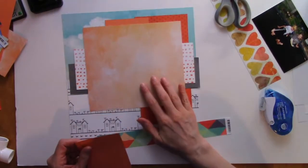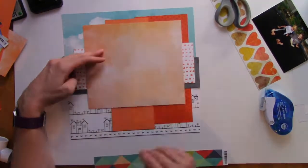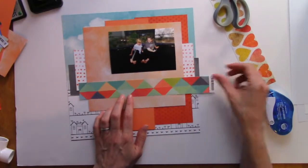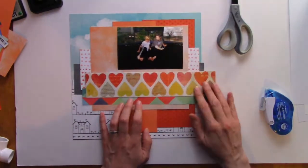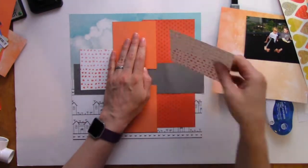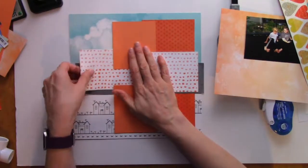I'm going to monkey around with this for just a little bit, and I kept it in because it's not that long and it just shows you how easy it is to pivot when you need to fix something. It's not that big of a deal.